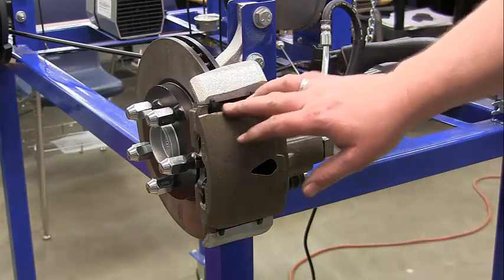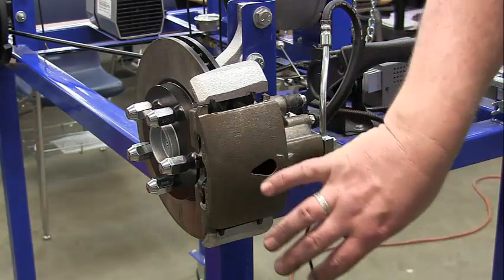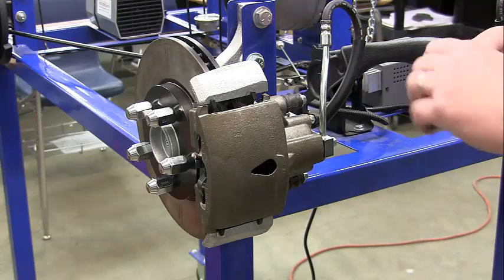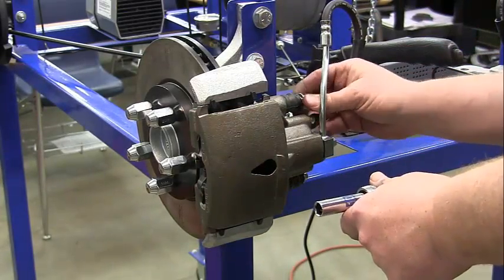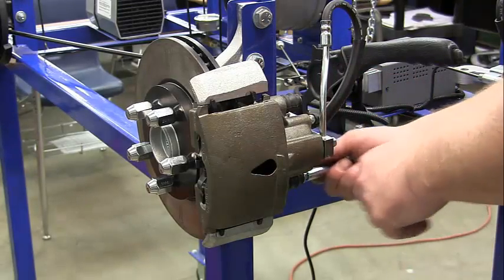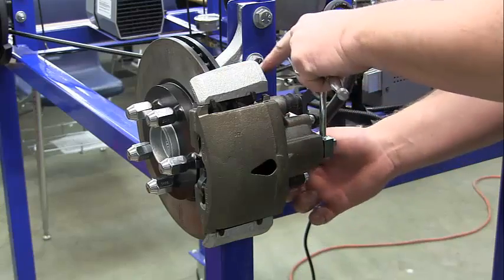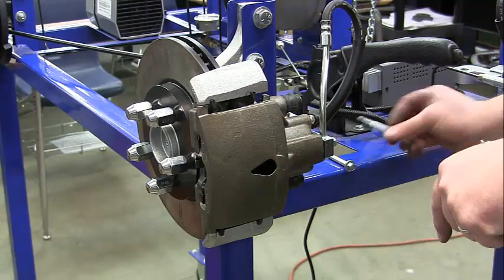This is task seven, brake pad replacement, where we're going to be removing the caliper and the pads. It's similar to task six if you've just done that, but if you're starting fresh this is all brand new. This is going to be on another caliper assembly on the bench, but I'm just going to demonstrate it here. The caliper is bolted to a bracket, and then the bracket is bolted to the knuckle.